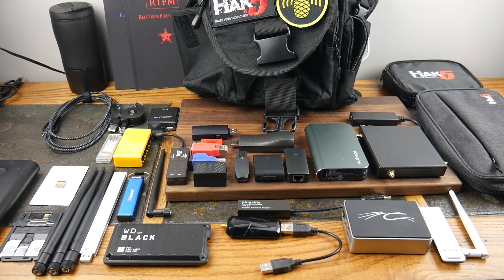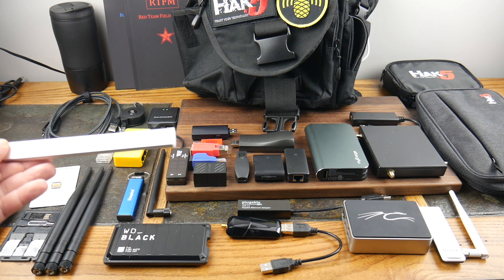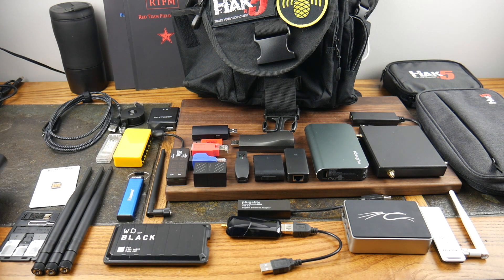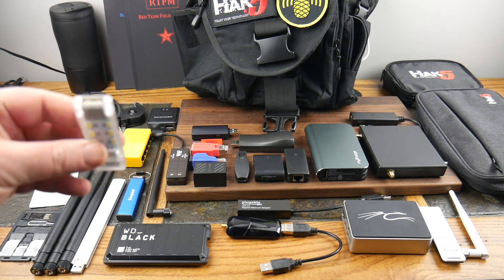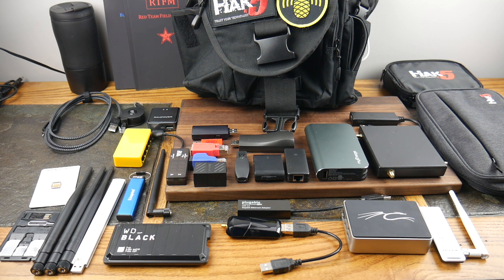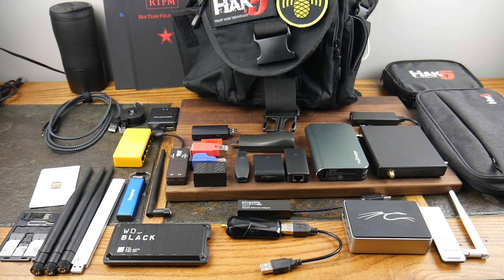I have three antennas, mainly for the Wi-Fi Pineapple — we'll get to that. For lighting, sometimes if you're in dark spaces you need some light. This power bank can power an LED light stick, and I've got another little light here that's double-sided with LEDs on both sides — just a bit of portable lighting.